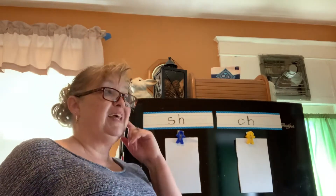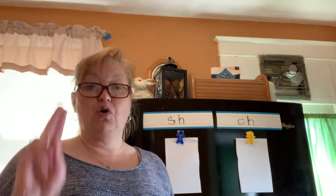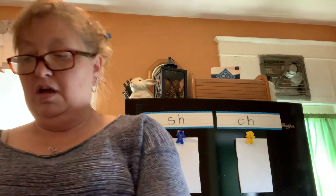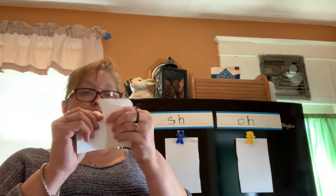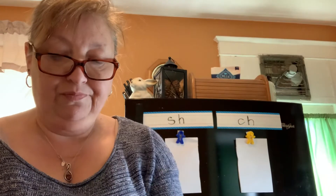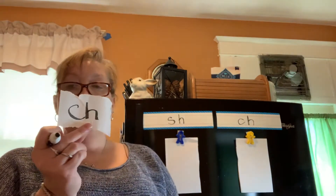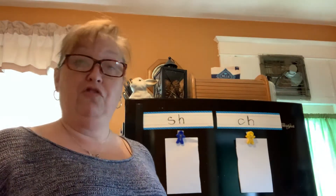Now to do our activity we're going to play a listening game. You're going to need a piece of paper so you can write SH on one side and CH on the other, because I want you to hold up the letters that make the sound that matches the words that I say. You could have a little piece of paper just like I have right here — it doesn't have to be a great piece of paper.